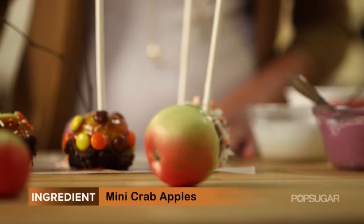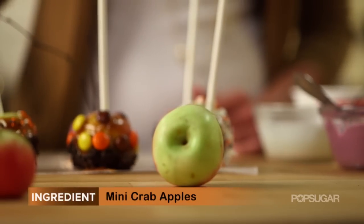You can find these cute little crab apples at your local farmers market or even grocery stores. This is the perfect bite. Now what pairs perfectly with apples? Caramel of course.